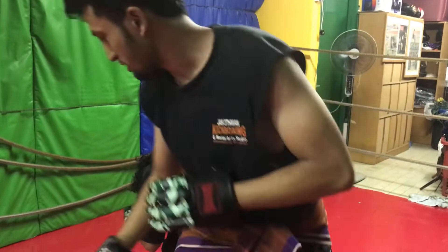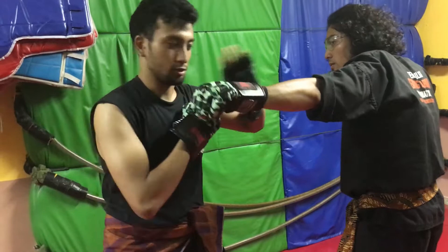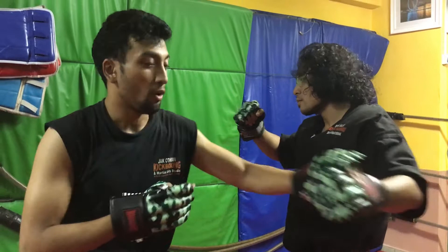Now we're going to do it slow as I explain everything. We're going to do this angle. First, he's going to throw a jab. I'm going to cover it, I'm going to slap it away. Now, I know some of you guys have been wondering: what if he throws a cross? It doesn't matter — he opens himself up. Or you can move in as well.